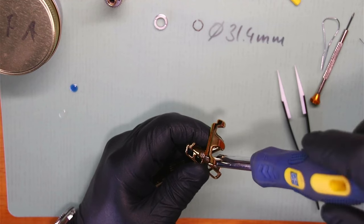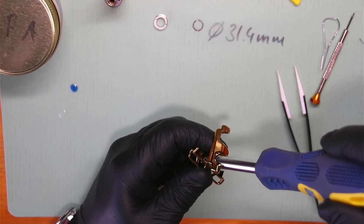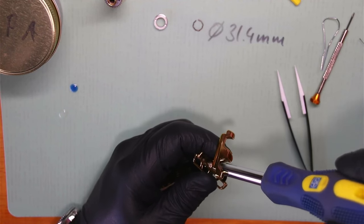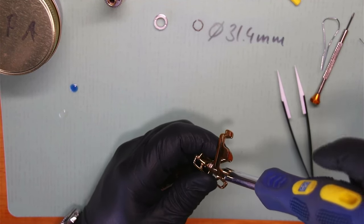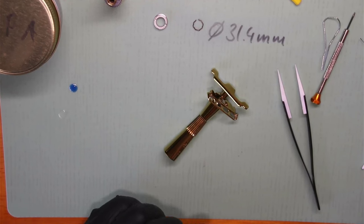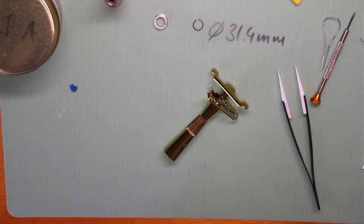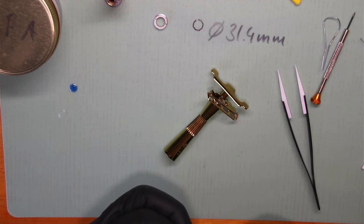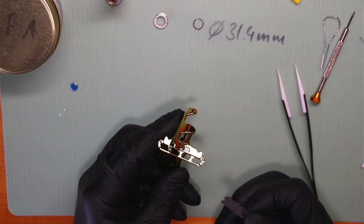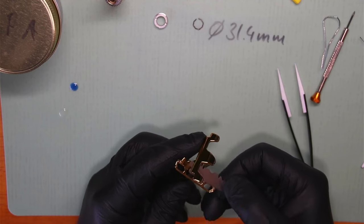No over-torquing, no stripping the heads — or else you'll never get it apart again. Just gentle tightening. I'm grabbing a leaf blade real quick just to see that it sticks to the magnet — not that I have reverse polarity and it's pushing it away. Magnets attract metal on both ends — only magnet-to-magnet can push each other away. This is fine — it's holding the blade in place. I just wanted to verify. I'm not a magnetologist — that's probably not a word.